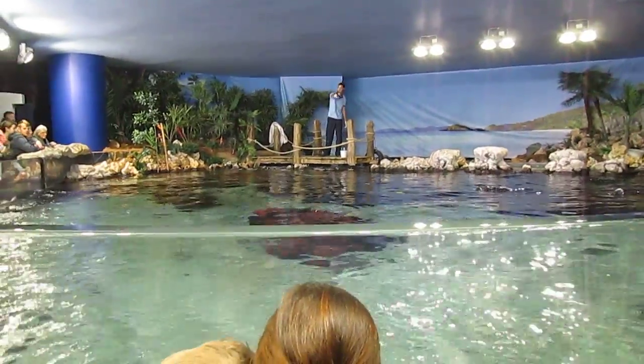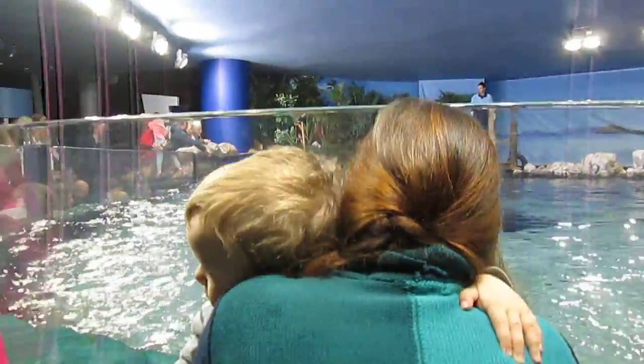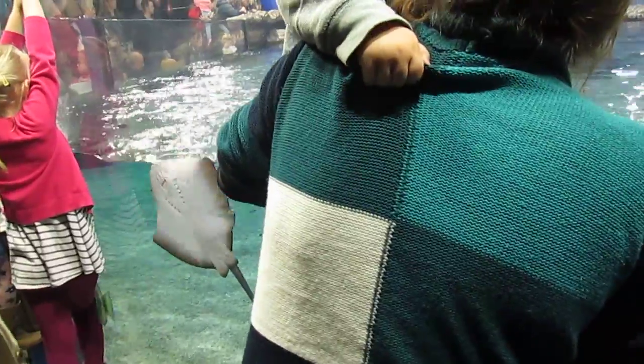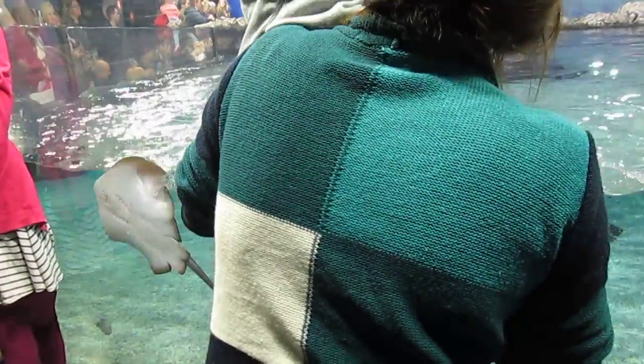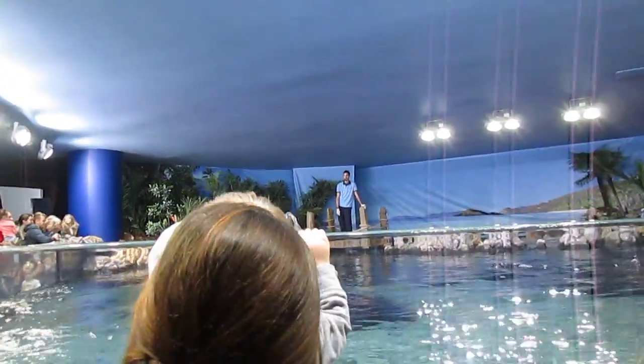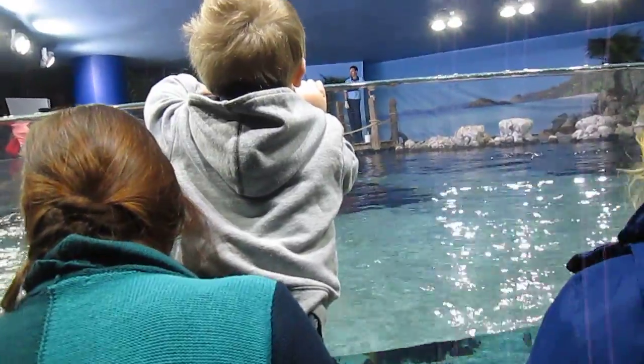If you're stood around the edge here and you're tall enough, you might be inclined to dip your fingers into the tank. Please don't do that. We do have sharks and stingrays in here that are allowed to get fed, and they get fed squid. Your finger looks an awful lot like a piece of squid, so do keep your fingers out of the tank.